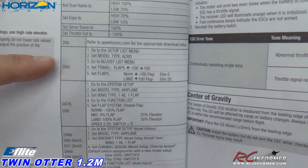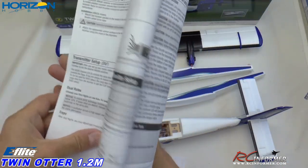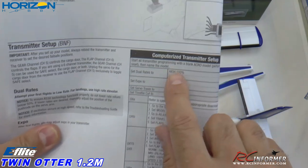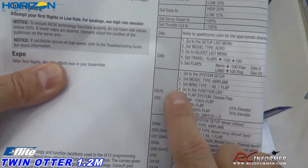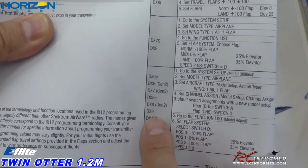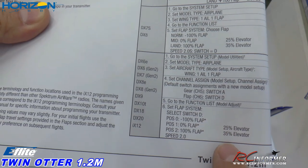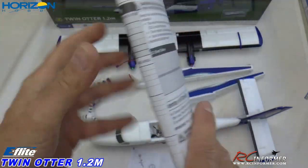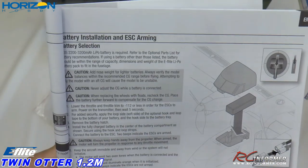The manual goes into rates and throws. I'm going to use my DX9, so I'll look at that section. It talks about flap switches, dual rates, elevator, all sorts of stuff. We'll get this all tuned, set up, and ready to go. Battery installation, ESC arming, center of gravity — 45 plus or minus five back from the leading edge. They also have transmitter and receiver binding, and safe select guidance.